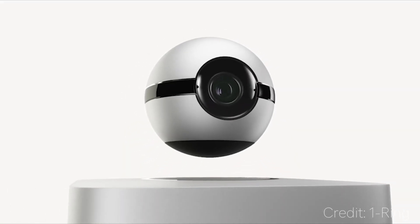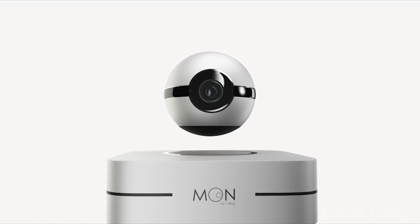Hey guys, what's up? I'm Christian Taylor and today I want to talk about something cool I discovered on Indiegogo called Moon. Moon by One Ring is a smart camera solution with a few tricks up its sleeve.